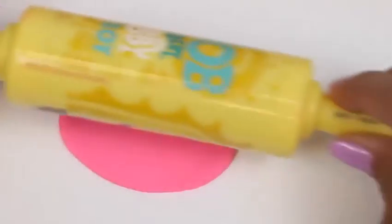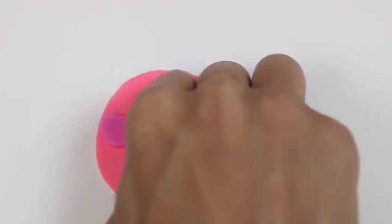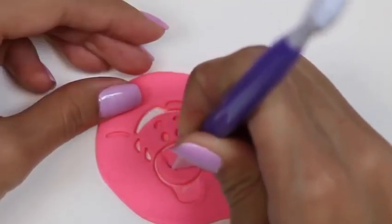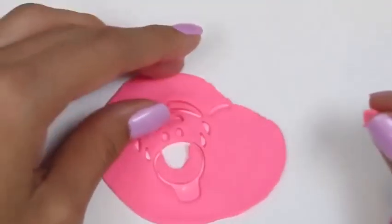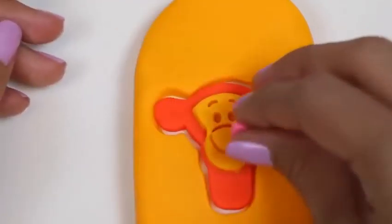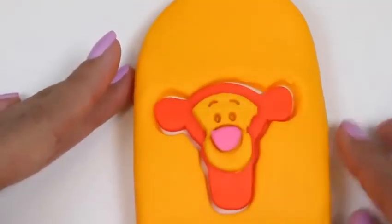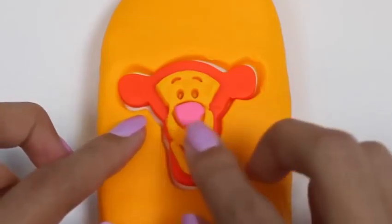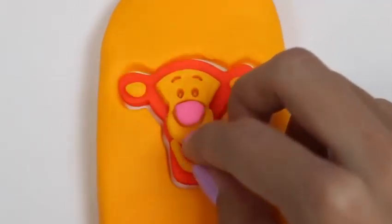The next thing I'm going to make is this little pink nose. We'll cut out just the nose. There you go Tigger! And now I'll use a little bit more play-doh to do his mouth and his ears, and some red for his tongue.